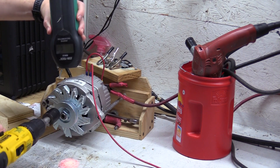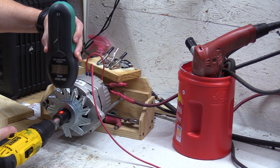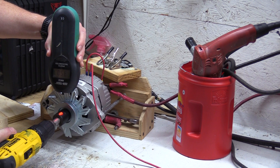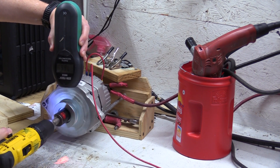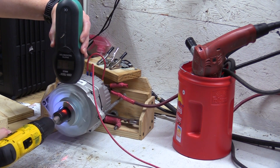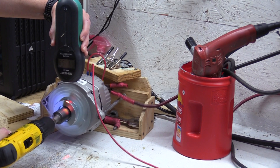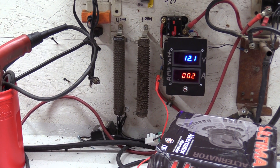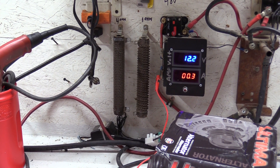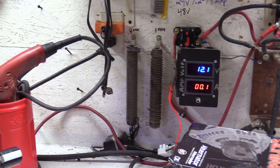I've got my tachometer and my drill. We're going to set this up, and once I get up to about a thousand RPMs, we'll pan over to the right and look at the meter. We're running around 1,100 RPMs, and we're making just three-tenths of an amp. We'll swap out and put our legacy on here and check out the difference.